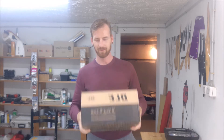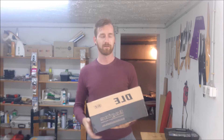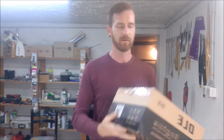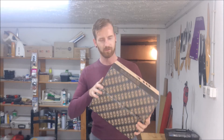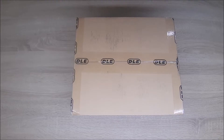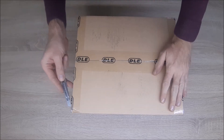Hello guys, it's Nikola again. Today I will show you — I have one box with the sign on it, DLE. It's the DLE 85, as you can see. Today I will unbox this engine and see what comes in it. So let's begin with the first cut.